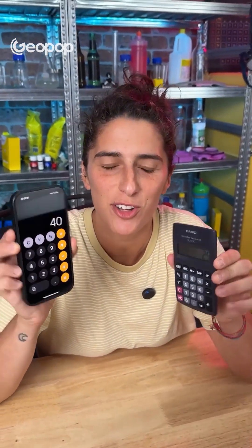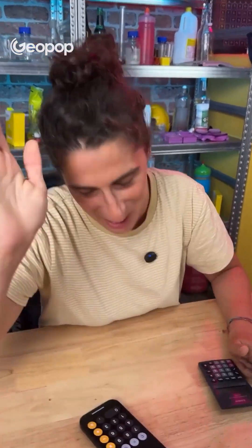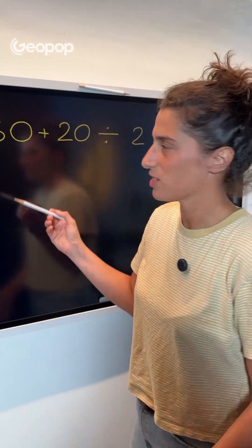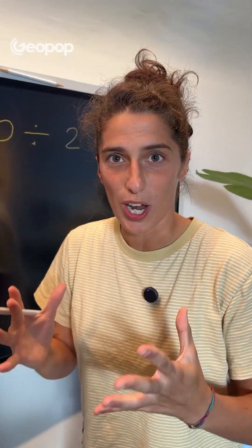But what does that mean? Which one is right? There's clearly an explanation. Let's go to the blackboard. We asked both calculators to perform the following operation: 30 plus 20 divided by 2. As we're taught in school, mathematical operations have to be performed in a certain order.